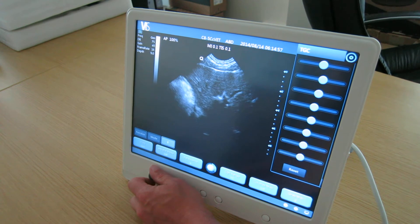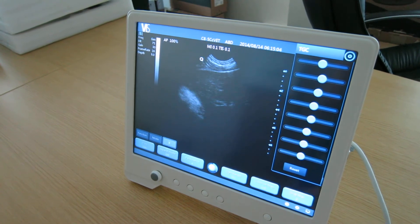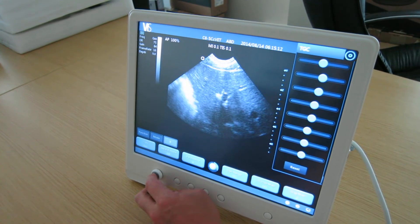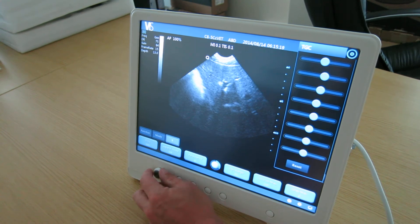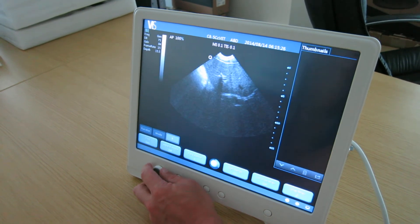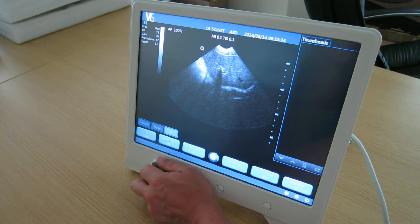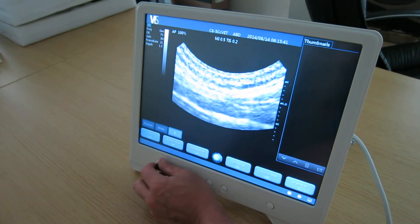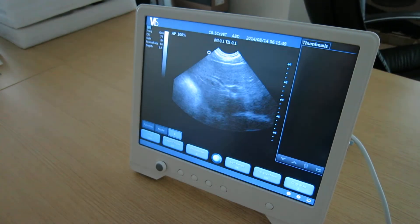I'll turn that down a bit. So it has good gain range, good penetration, good depth range. Just need to press the button once and then you change the depth — down to 15cm going all the way down to 1.5cm. Ideally, we're scanning probably around the 9cm mark for today's demonstration.